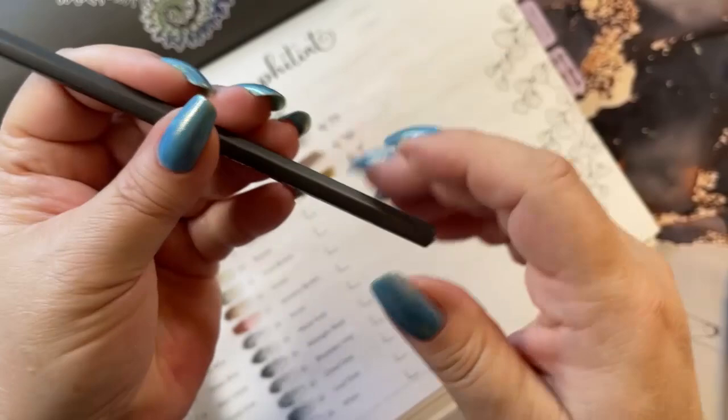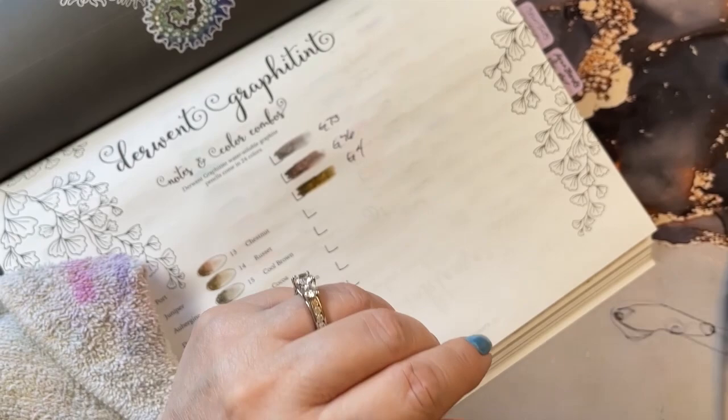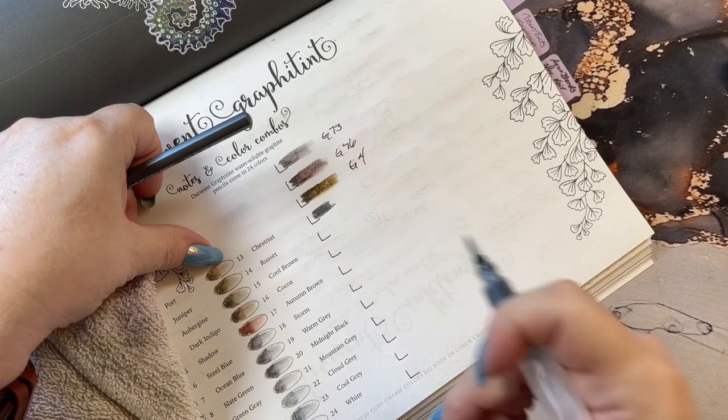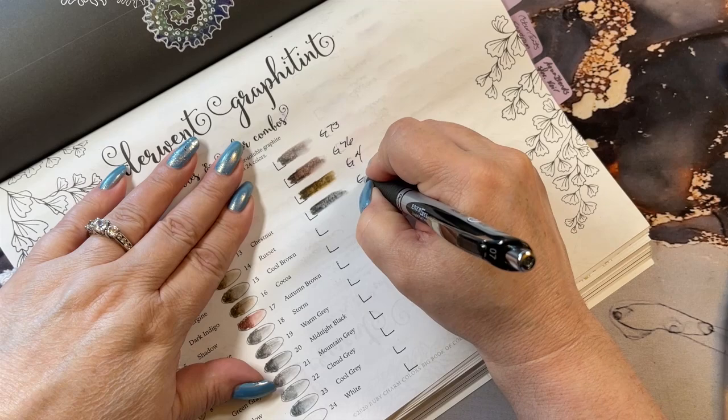This one is G9 and seems to be, I don't know, kind of a purpley-ish color. It could be a gray. It's a nice gray. What number was that? G9. Bingo.